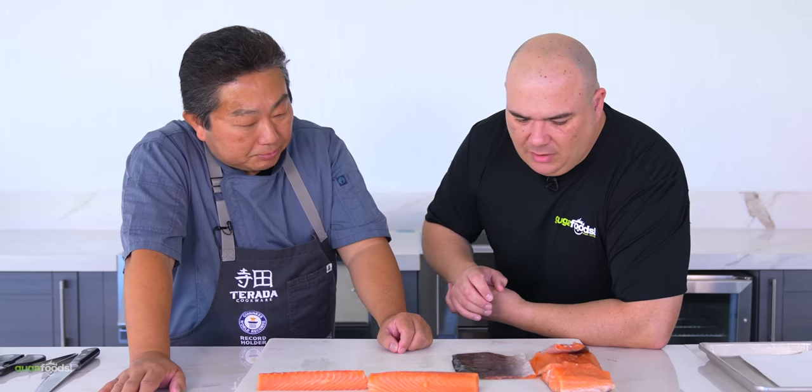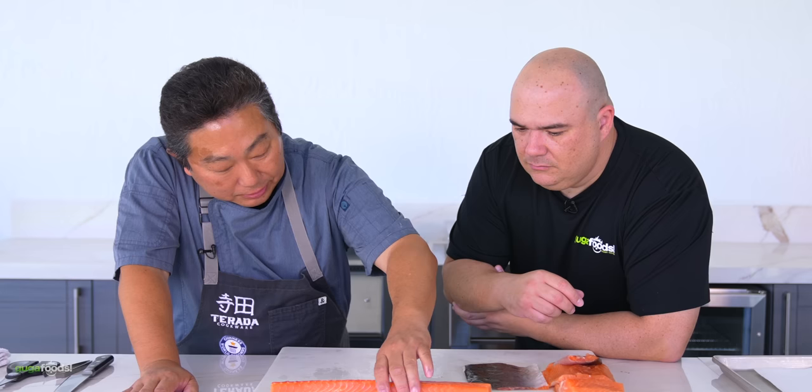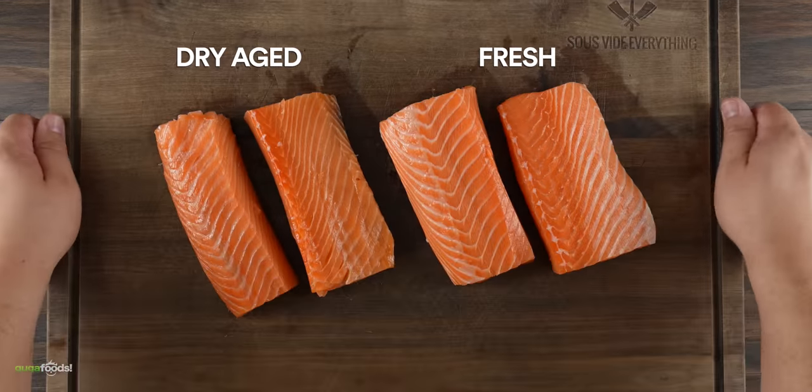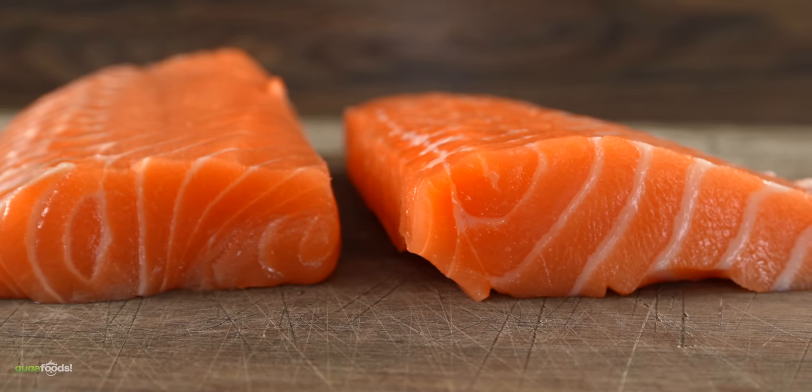No smell at all, and at the same time it feels extremely oily. Is that normal, Hiro, when you dry age fish? To be honest, I've never tried a 21-day aged salmon before. Wow, so this is an experience for both of us. I need something to compare in order to see if it's good or bad — and we got a fresh one as well. Can you do the same thing with the fresh one so we can compare? Once Chef Hiro was done, we have the dry aged fish on the left and the fresh one on the right.